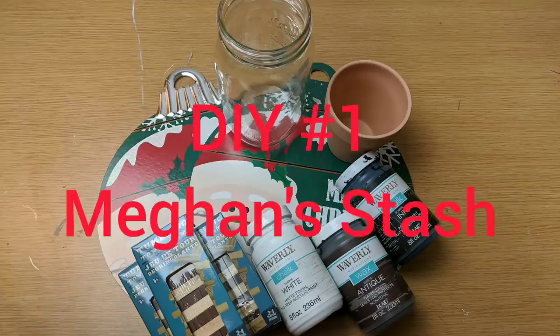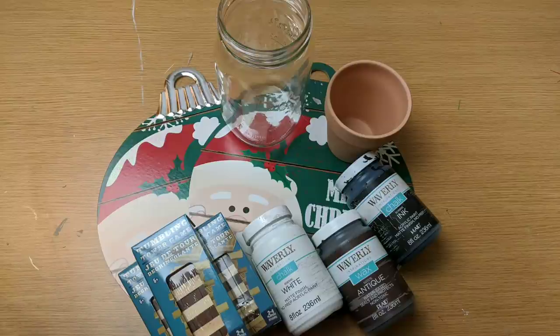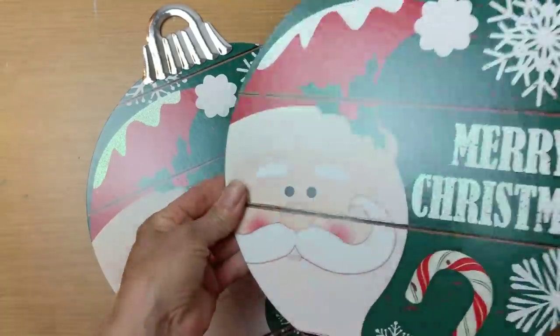So the three items that Megan commented were in her stash were two round Dollar Tree signs, some tumbling tower blocks, and glass vases of any shape or size. I didn't have the true round signs, but I had two of these ornament shaped ones, some tumbling tower blocks. I'm going to also use some greenery, some nautical rope and some pebbles, and various glass jars along with some chalk paint.